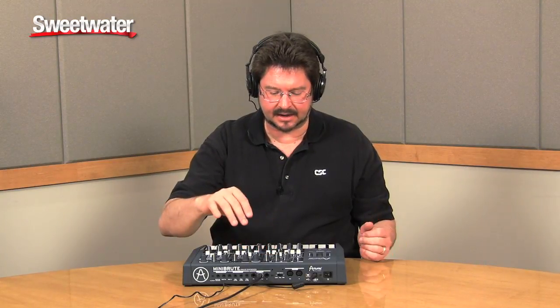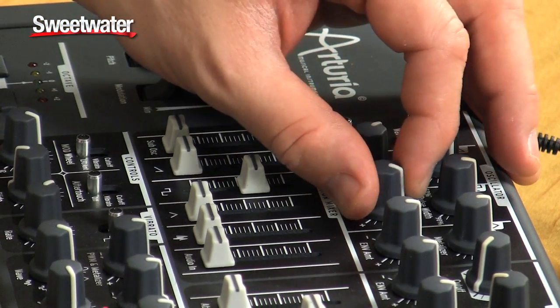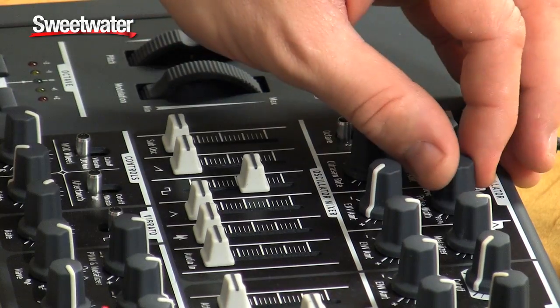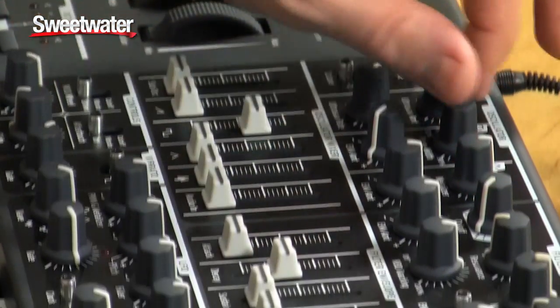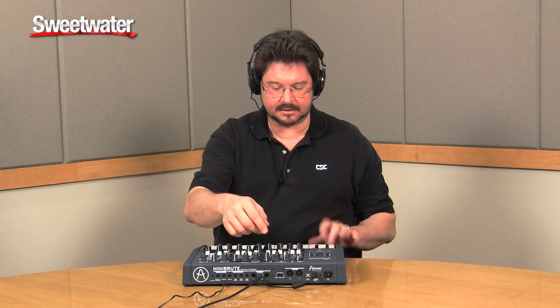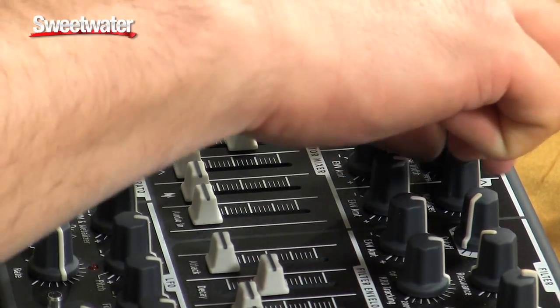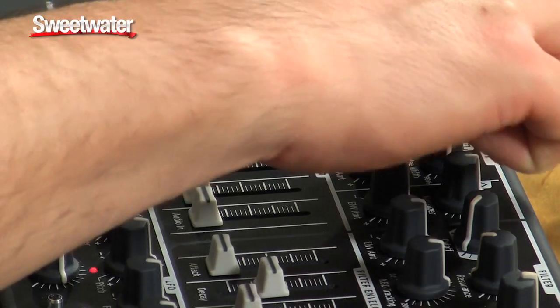All three of these waveform shapes have different controls. The pulse width and metalizer allow you to send envelope control to them. With the filter envelope controlling the pulse width, you get some very neat results.